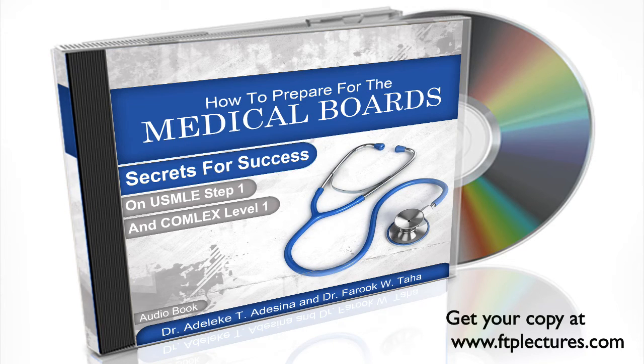The book also offers a chapter for osteopathic students who are considering whether or not to take the USMLE Step 1 exam.